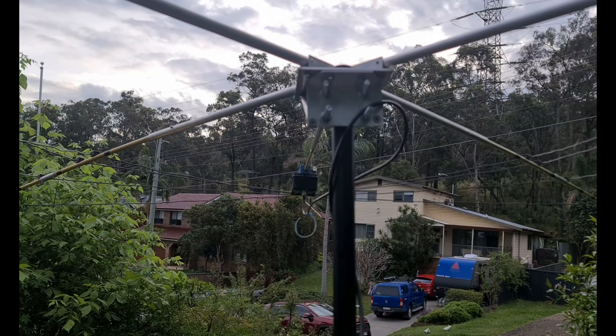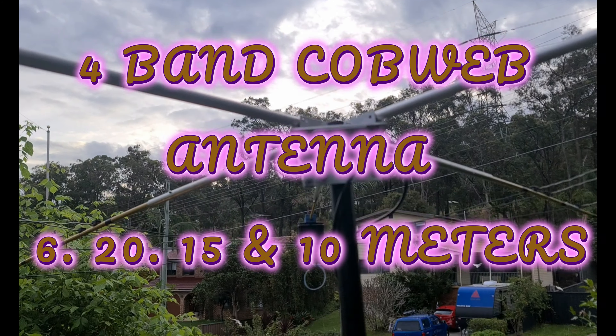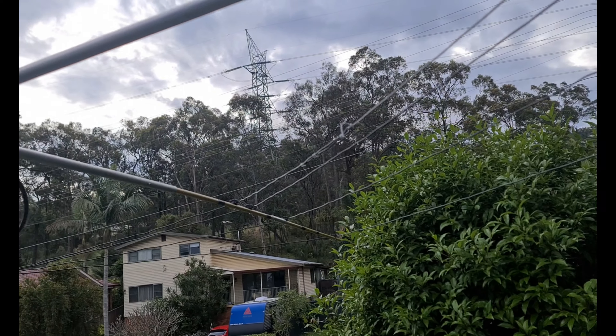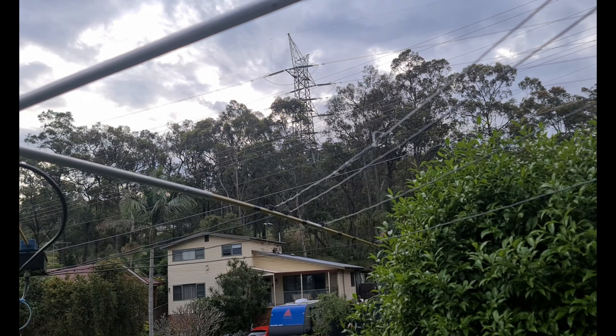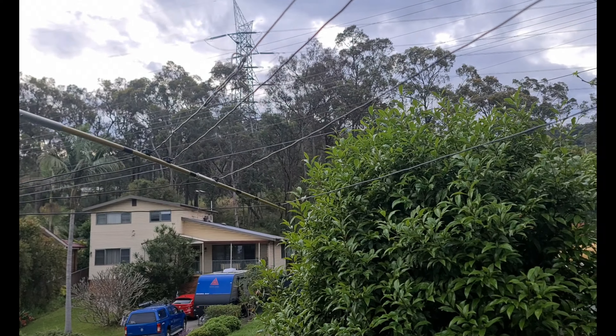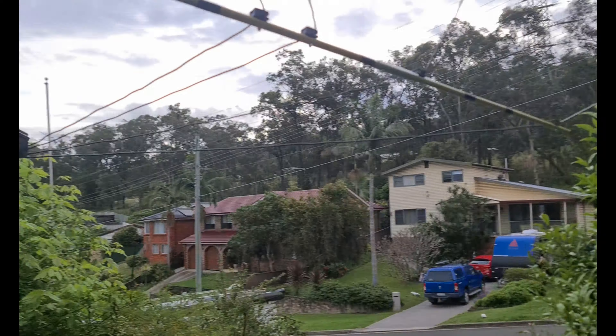G'day guys, VK2PCT. I just picked up a second-hand cobweb antenna and I've just been playing around with it, tuning it in. This is a 4-bander: 6, 20, 15 and 10 metres. I'm only a foundation so I can only use 2 of those.